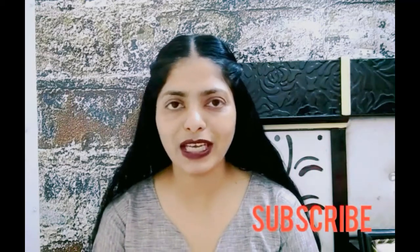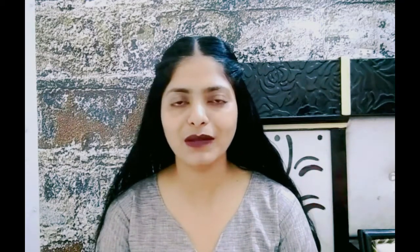This remedy is very easy and effective. It has no side effects, so you must use it. If you are not subscribed to my channel, please subscribe and press the bell icon. Let's start.